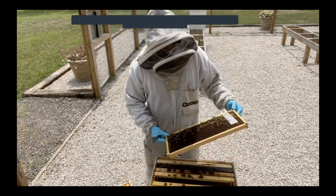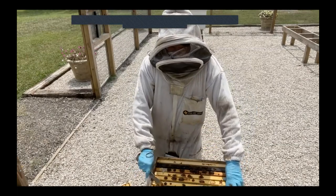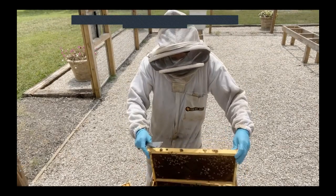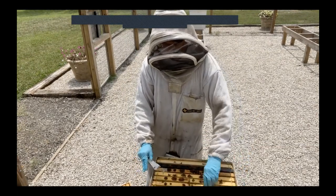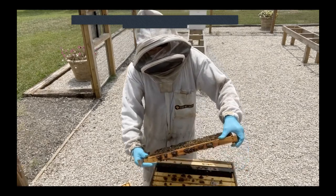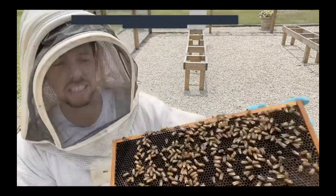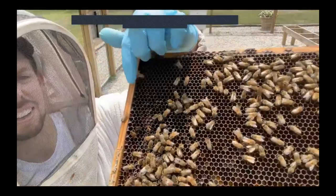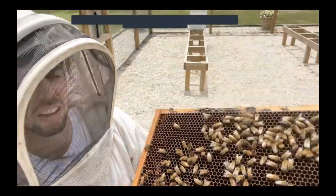The bottom brood box is pretty much more of the same — the middle frames have open cleared space for brood, and the outside frames are honey, which is exactly what I want to see. Here's our queen right here — it's always fun to see queens. She's healthy and happy, has a little mark on her back, and she's laying really well.